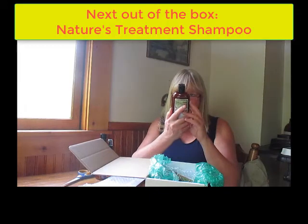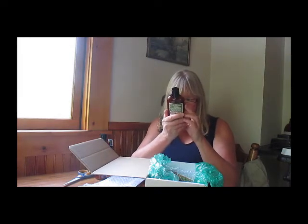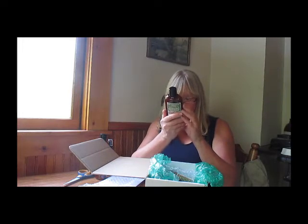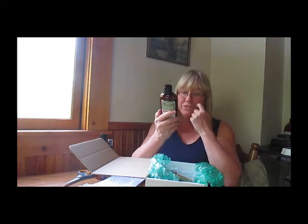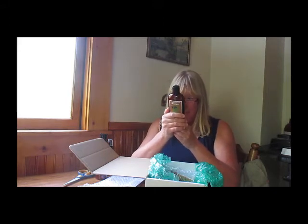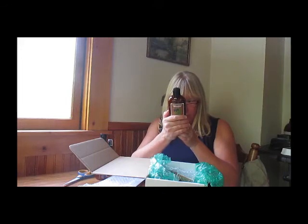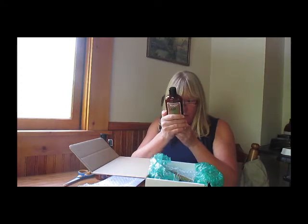Next out of the box is nature's treatment shampoo, designed to stimulate follicles, treat damaged hair and scalp — green tea formula, pH balanced, no harsh or harmful chemicals. That was one of the first things that I really liked. It's got green tea, apple cider vinegar, avocado oil, peppermint, and a whole bunch of other stuff. I am not seeing one single thing that looks nasty.